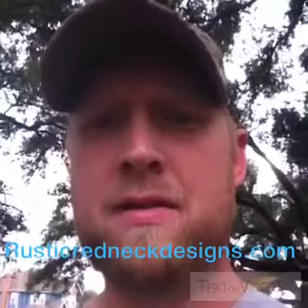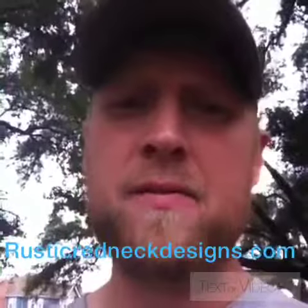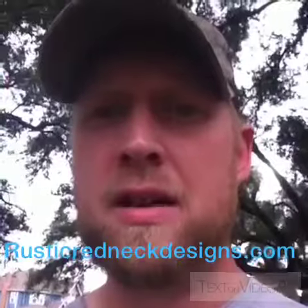Hey, this is Chris. I just wanted to do a quick video on how I do the burn finish on my wood for rustic redneck design.